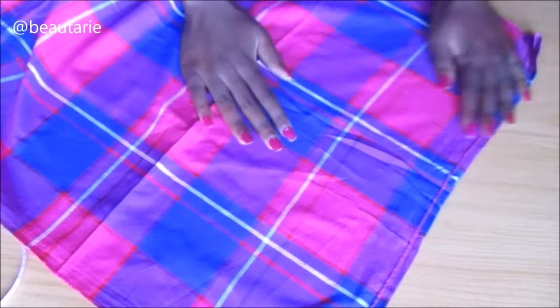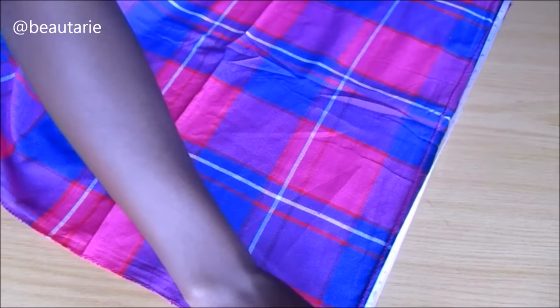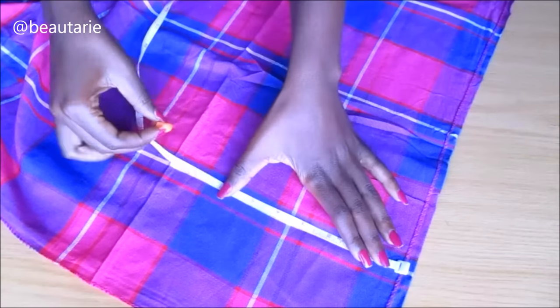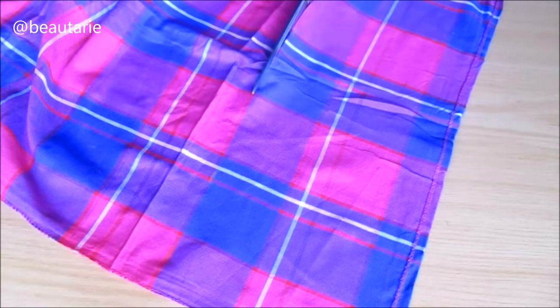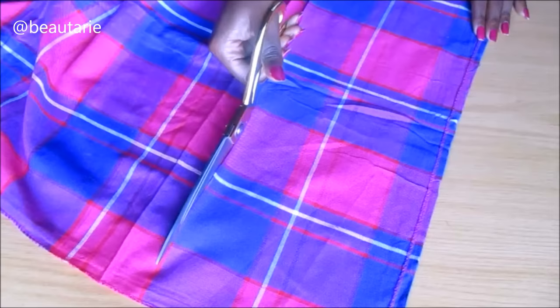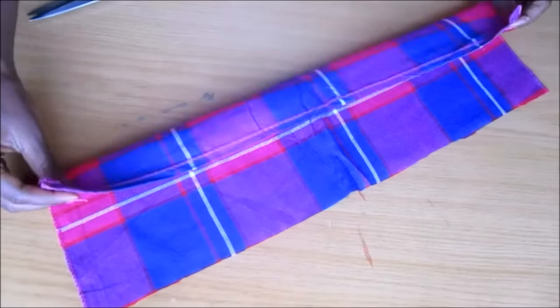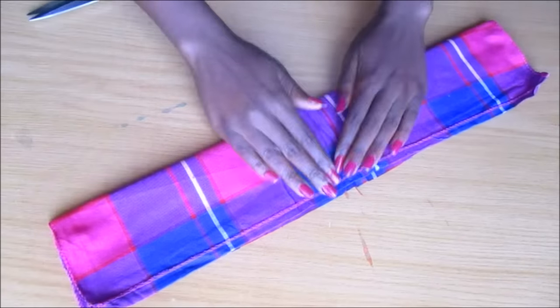I used this fabric — it's actually a piece of a head wrap and it's like a checkered fabric. It's really in trend right now as a head wrap; it's inspired by the Maasai.